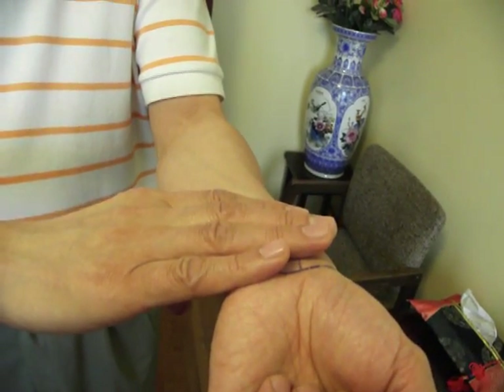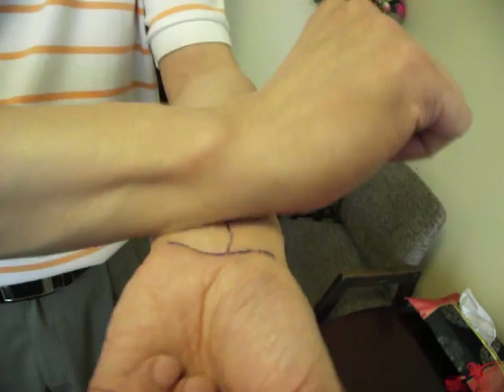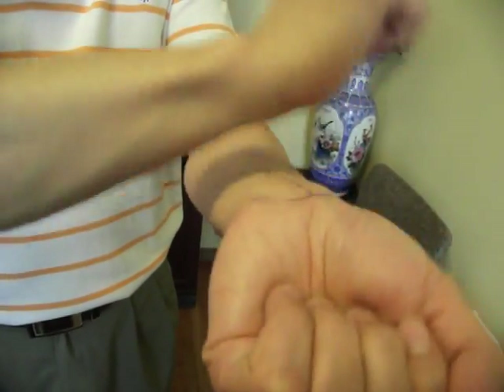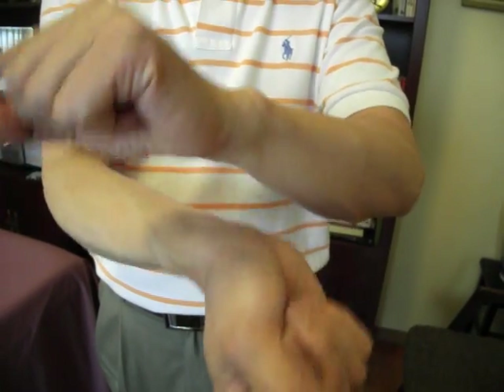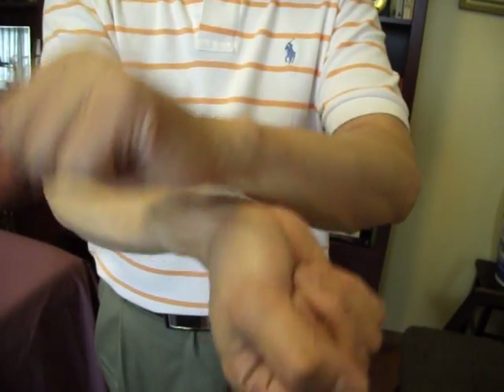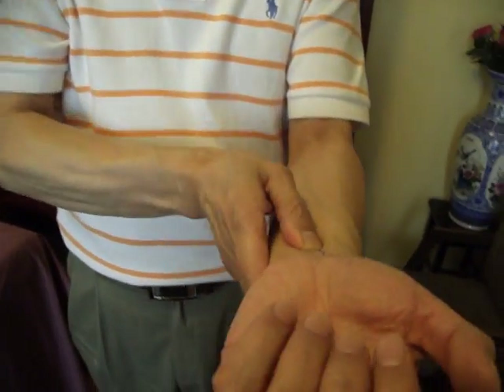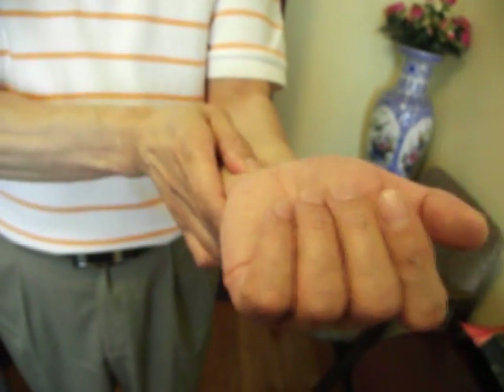There's another way you can save time — you can do both sides at the same time, because you have Nei Guan PC6 on both wrists. This point is pretty sensitive. When I press here, I feel the sensation go all the way up, and it really reaches to the chest when I do this.